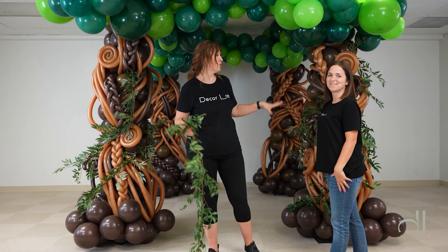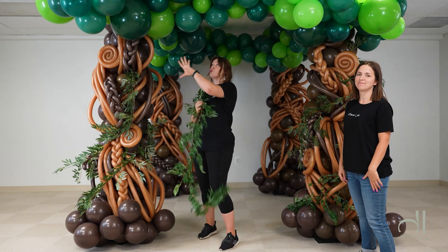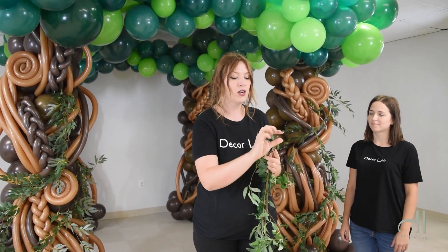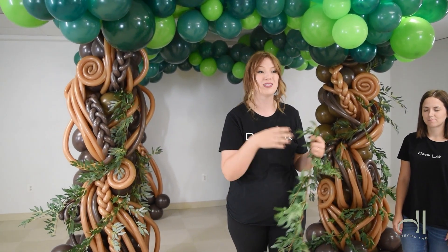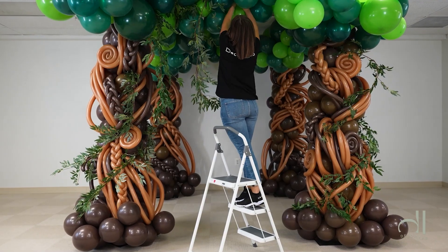Now that we have the greenery added to the tree trunks, we're going to apply it to the greenery area. Keep in mind, if your stem is very sharp, just bend it when inserting it in between balloons. But you can also use painter's tape to wrap around it so it doesn't pop your balloons when you're working with that.